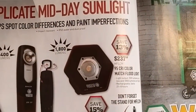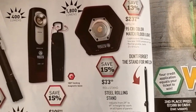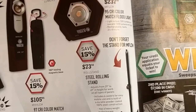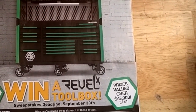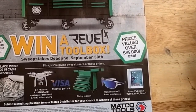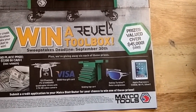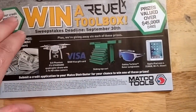They've got a bunch of fancy spotlights, trouble lights, and flashlights — I'll let you take a look at those. You can also win a toolbox — I'm not sure exactly what you have to do, but submit a credit application there you go. Might be worth it — a few good prizes, who knows.